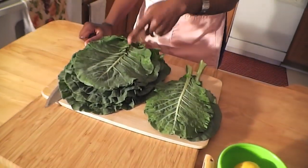Today I'll be using beef. Skumawiki literally translates in Swahili to 'push the week.' The reason they call it this is because it's a very affordable green — you can either use kale or collard greens.